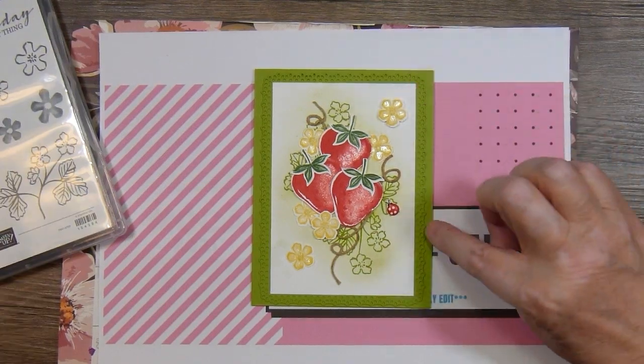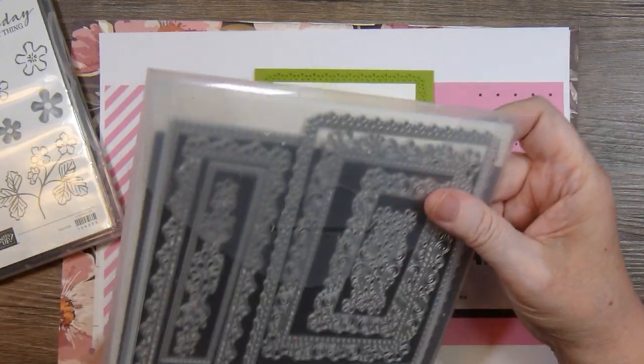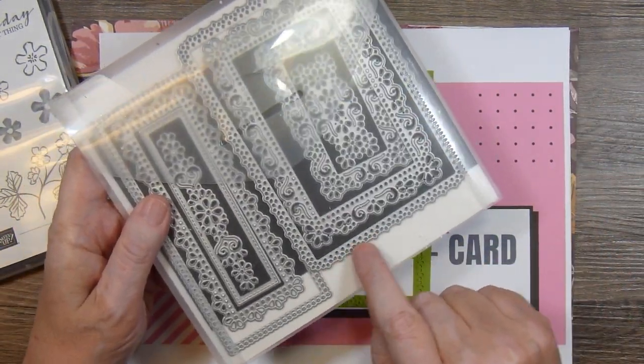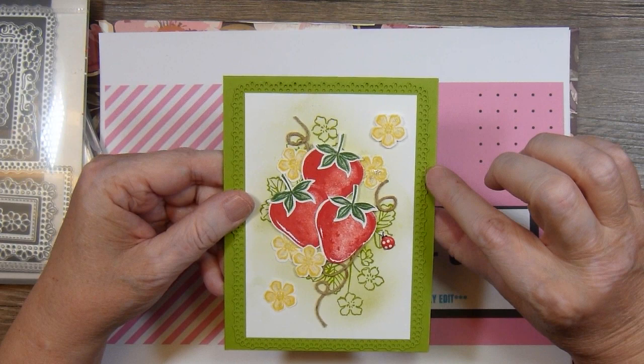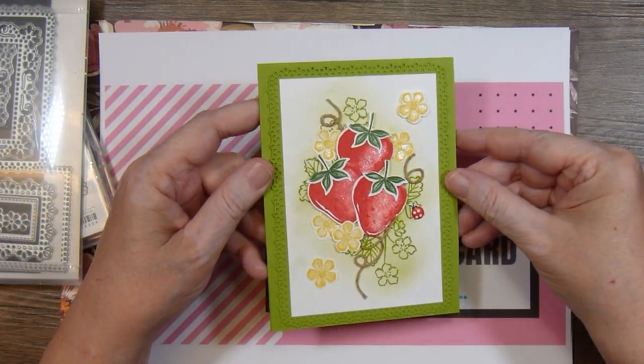To get this layer right here I used these Ornate Layers dies — this one right here. I have a Granny Apple Green card base and then I used that die cut layer also from Granny Apple Green.